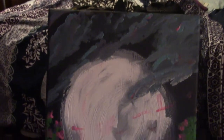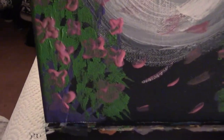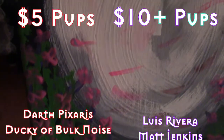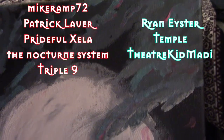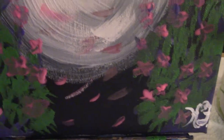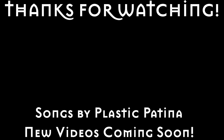Thank you pups so much for watching this video. If you enjoyed it, let me know. You may see me paint again soon. Before we go, I just want to give a quick thanks to my pups on Patreon, and give a special thanks to Louis Rivera, Matt Jenkins, Nick Cage, Ryan Eyster, Temple, and TheaterKid Mattie. Thank you pups so much for your support. I'll see y'all in my next video, but until then, thank you guys so much for watching, and I hope y'all have a hell of a good time.